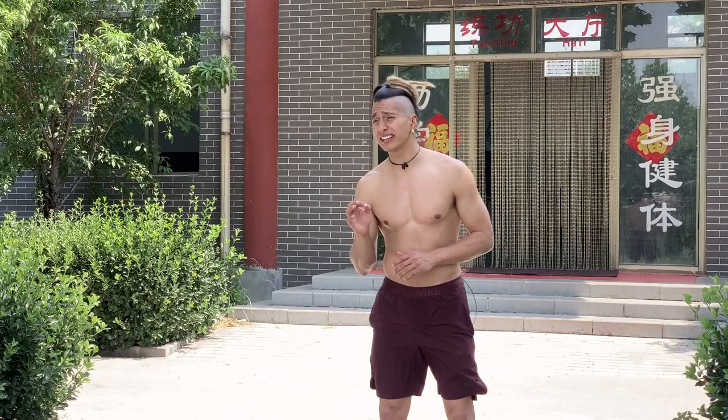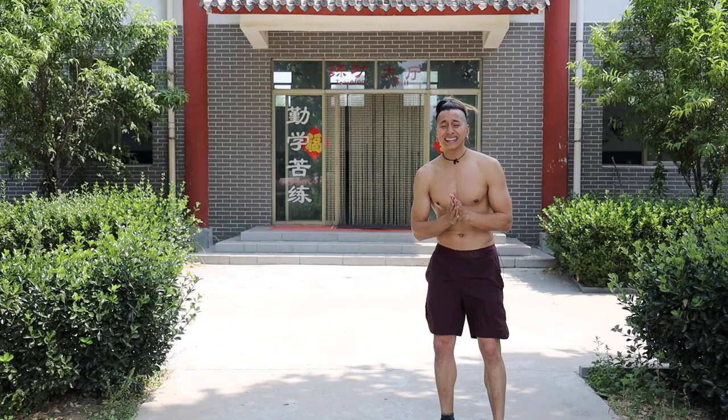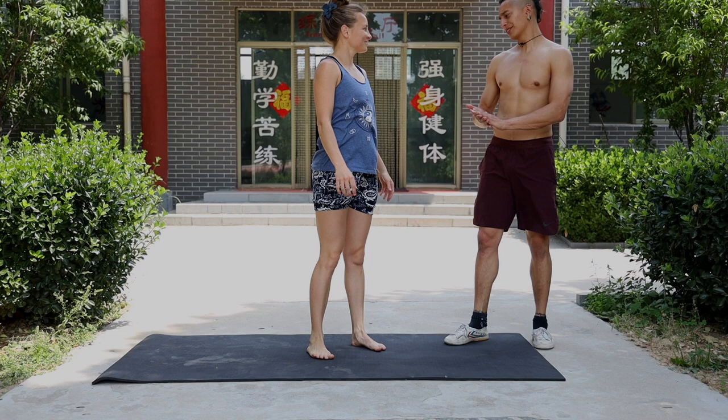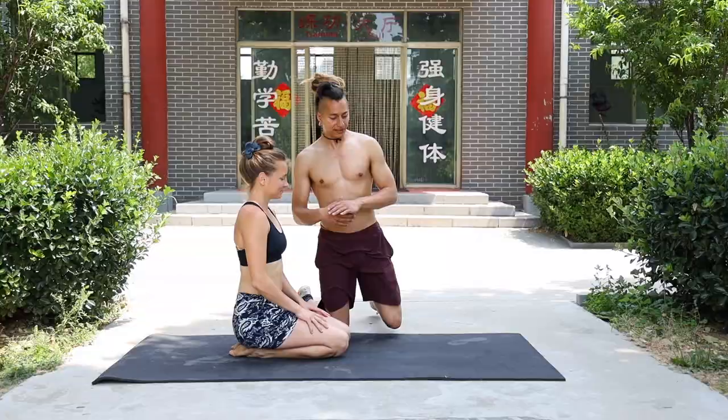I will explain every single detail of this routine. It's going to be tough, but we have to do it. For that, I need a mat because we're going to the ground. Let me bring Basha — better without a t-shirt. Let's go to the floor to start this routine.